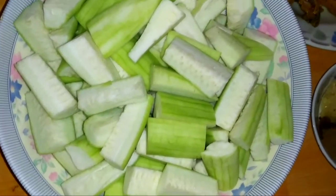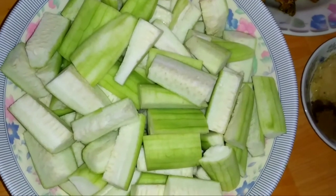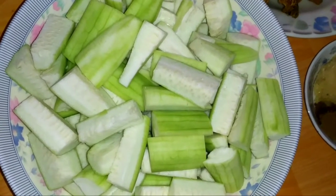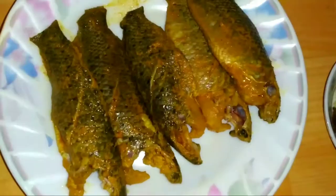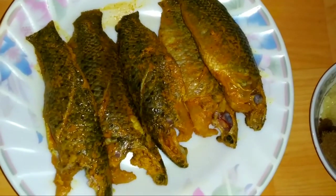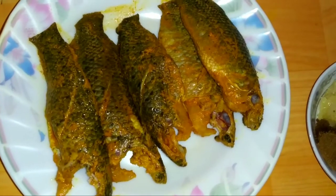I am making fish sauce, 300 grams. I use the fish sauce.